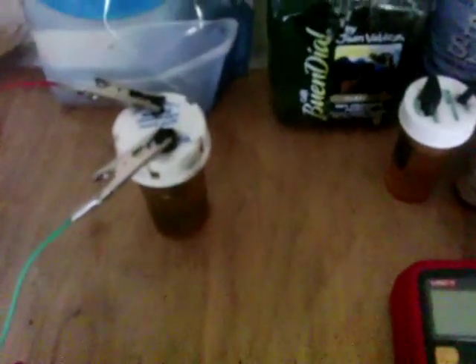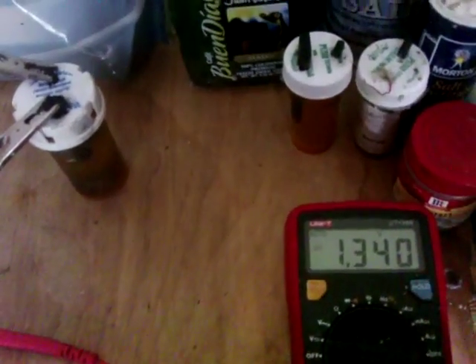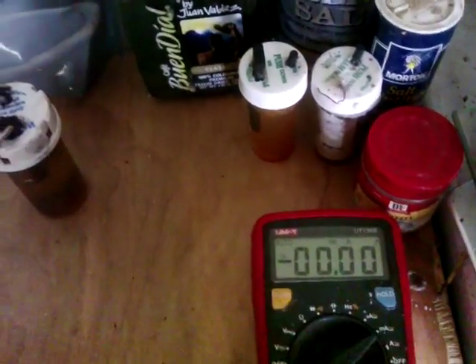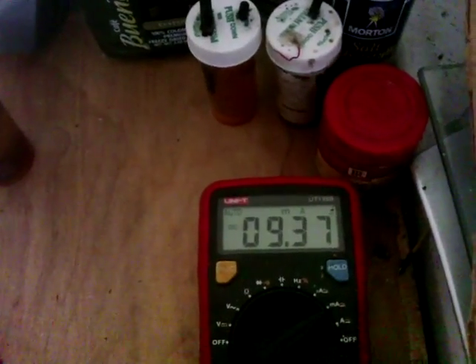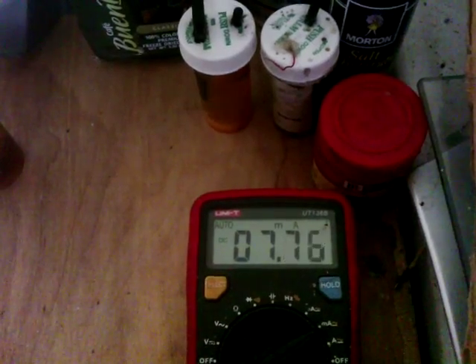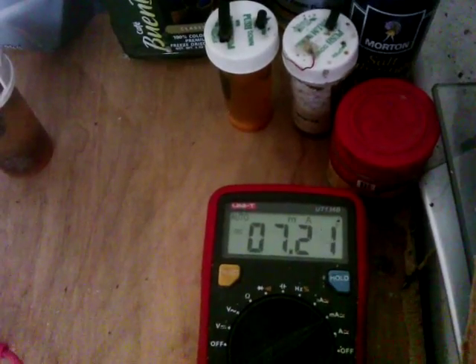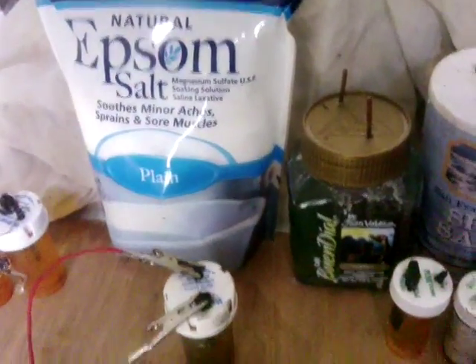We're back half an hour later — let's see what it says. 1.34 volts. Now the current — I'll put it over to milliamps just in case, as it did seem to charge okay. Starting off about 10 milliamps, falling off but really quite slowly. It seems like about 1.3 volts and wherever this may settle. Not a bad little cell for Epsom salts. So there you are for Bobby — that's that test.